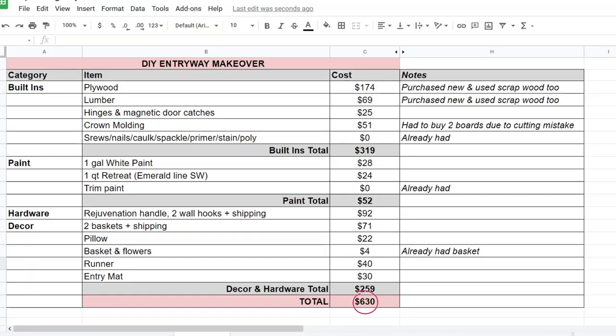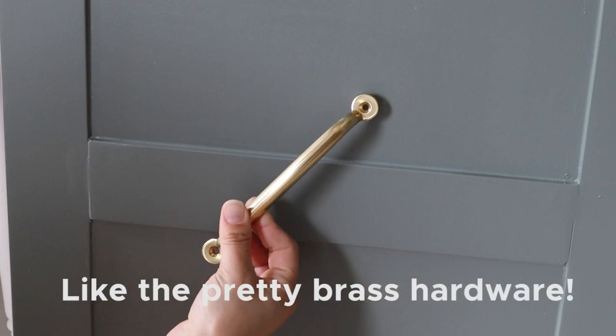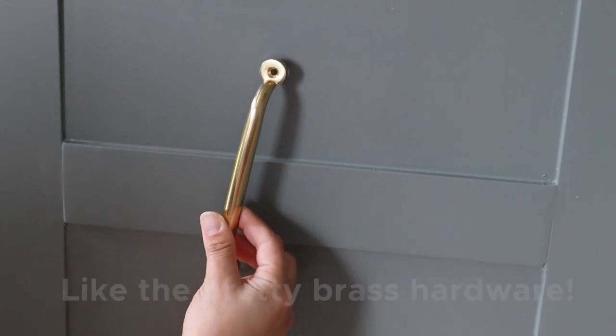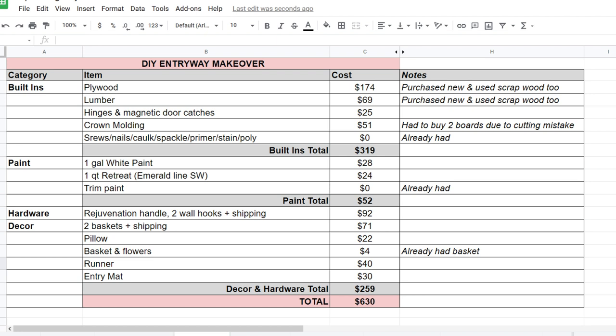What do you guys think of our DIY entryway makeover? Let me know in the comments below. I want to quickly share the full budget breakdown with you and what a DIY project like this actually costs. Our total entryway makeover cost $630, which I think is a great price for the final look and value added. The decor and hardware alone was about 40% of the budget at $259, and I splurged a lot on custom pieces — less expensive options could have been used for even more savings. Overall, I'm really happy with the final budget and I hope this breakdown is helpful if you're thinking of doing a similar project.